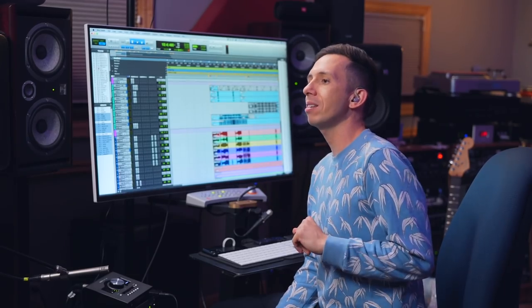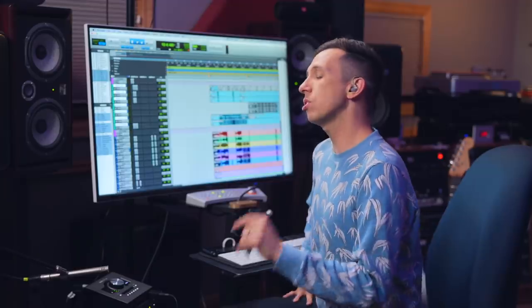Welcome to 'On The One,' where I break down one of my sessions and talk about the production, writing, recording, and mix process of one of my tunes. Today's subject is 'Design' featuring Kimbra.